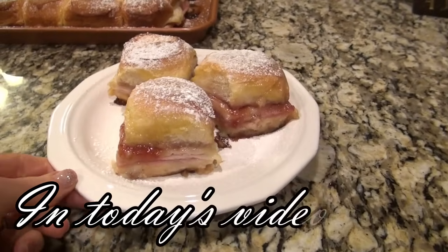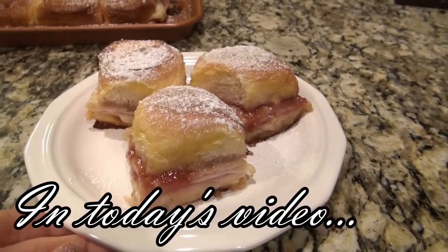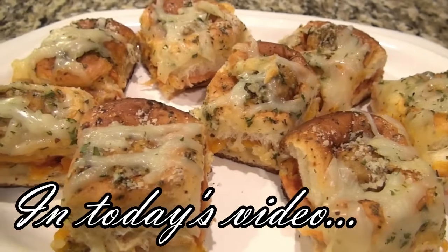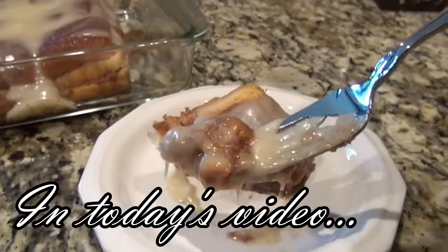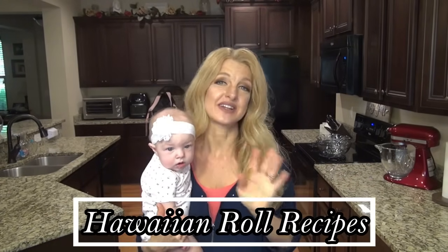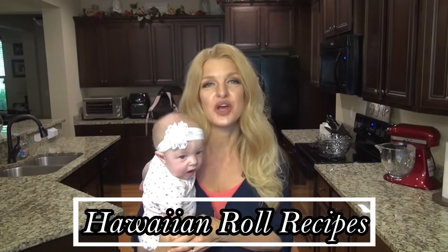If you've got Hawaiian rolls, I've got the perfect recipes for you. You can make these for parties, lunch, or even a little sweet treat for breakfast. I'm Valerie and welcome to my kitchen. In today's video I'm sharing three delicious recipes using Hawaiian rolls.